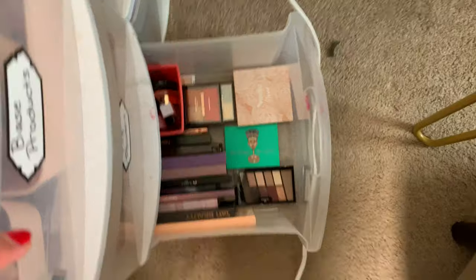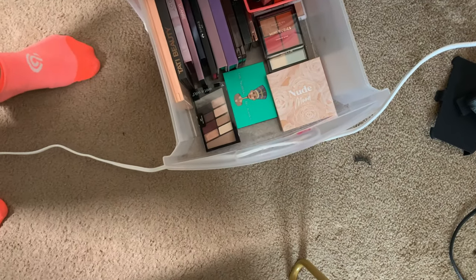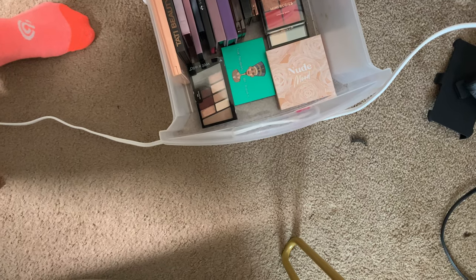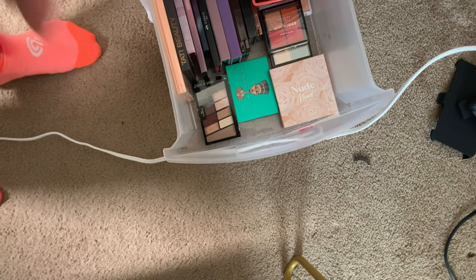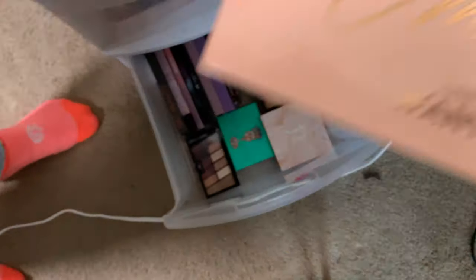Okay, now this is the fun part — let's see what eyeshadow palette I haven't used in a while. I think I want to pull out my Tati Beauty palette, but I also haven't used this palette on camera a lot. The Emily Edits palette, the Wants palette.